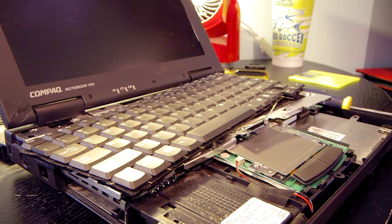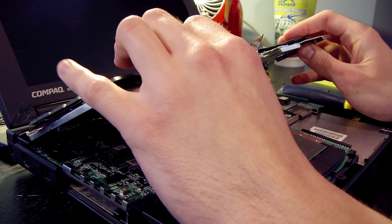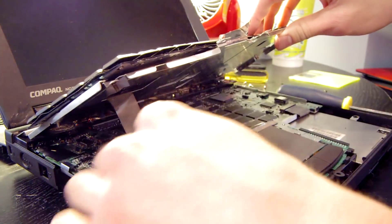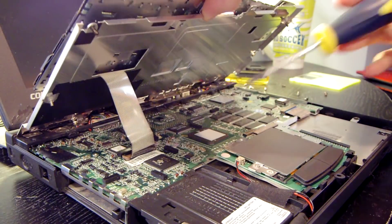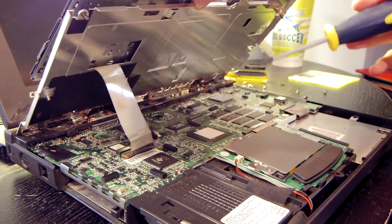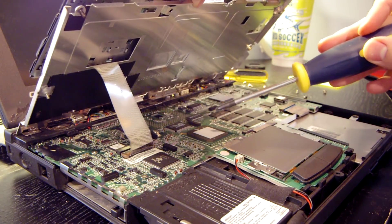I'd love to pop this entire thing open, but the keyboard ribbon cable is being incredibly stubborn. I feel like I'm just going to break all the solder joints off that connector, which is not something I want to do — then you'd have to solder it back, which is really annoying. So we're just going to take a peek under the hood like this. You can see the stubborn ribbon cable right here. In the center is the north bridge, and both chips have thermal pads that go directly to this metal housing, which acts as the heatsink.